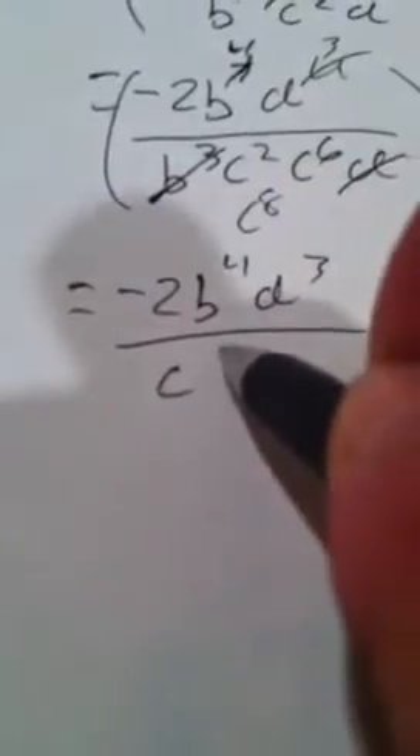And these two c terms, we add them together to get c to the eighth. So rewrite it as negative 2, b to the fourth, d to the third, all over c to the eighth.